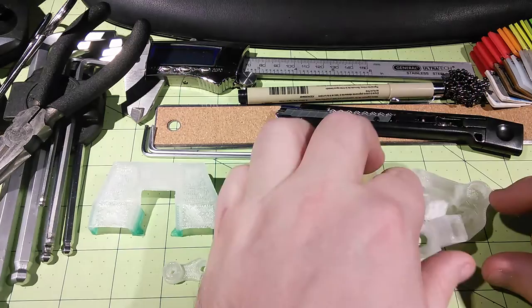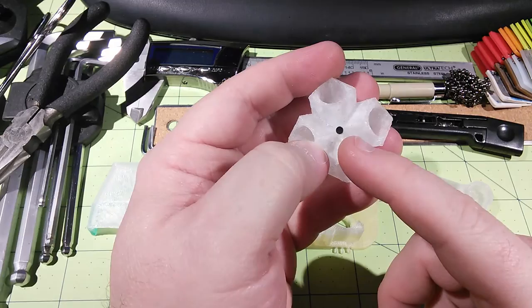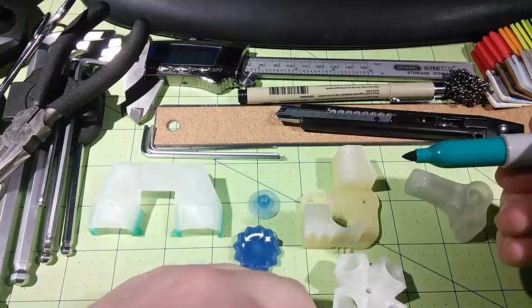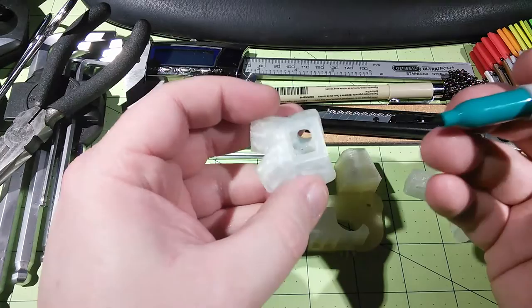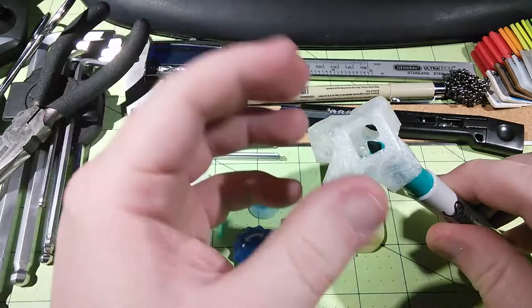I saw this idea a while back on Thingiverse — this is actually the object you can download there. It has a hole in the center for the filament to travel through, and what you do is take whatever color you want. For this example it's a greenish tealish, mint green. You basically insert four of these into it, or just one if you don't want any color.